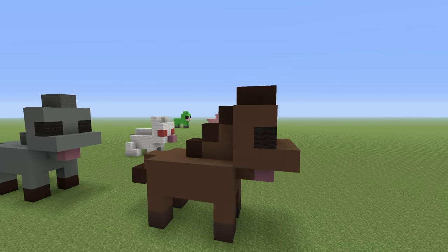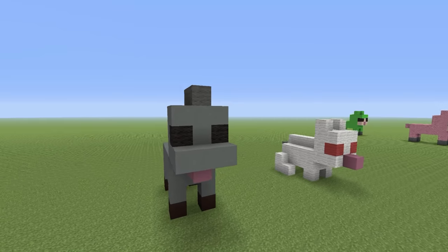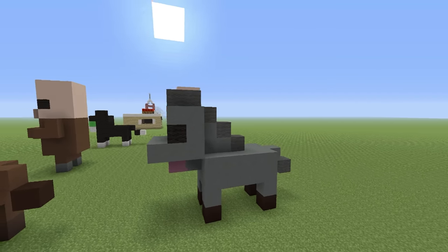Hey, what's up YouTube! In this video I'll be showing you how to make this cute little horse statue, and as a buy-one-free 100% coupon code INFINITE OFFER, I'll be showing you how to make it in any colour that you like.